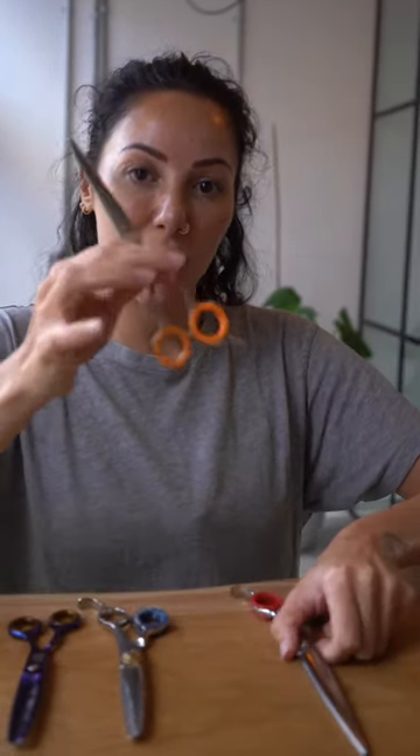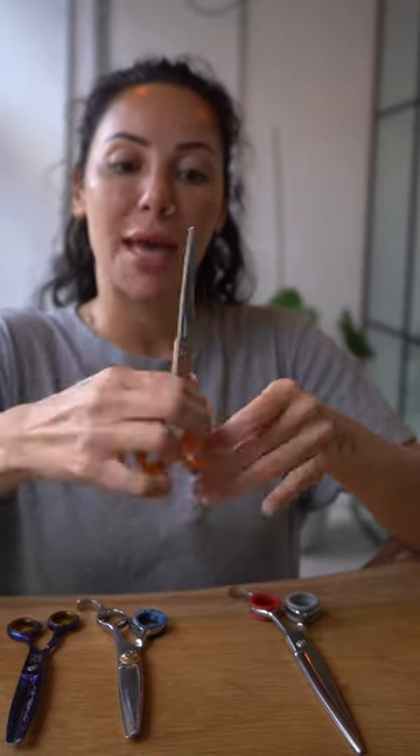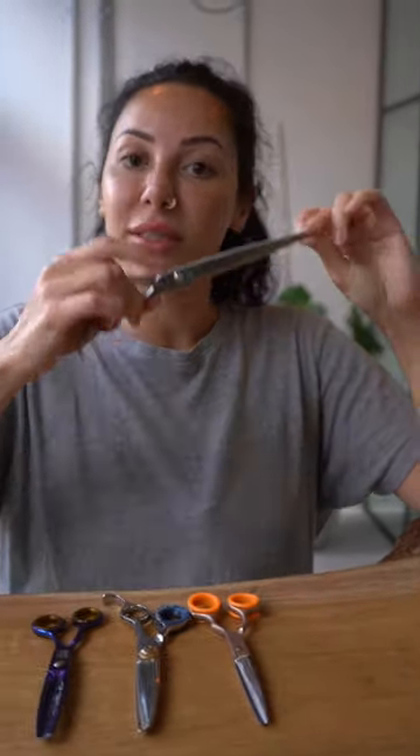These are your essential scissors to start your dog grooming journey. Let's start with our straights. These are my smallest scissors — 6.5 inches — and I use them for small dogs and ears. They're very handy. My next straight scissors are 7 inches long, and these are perfect for doing the legs.